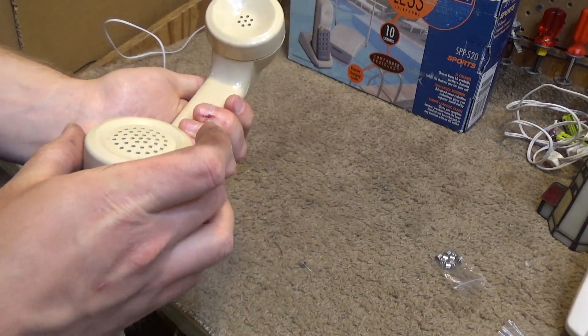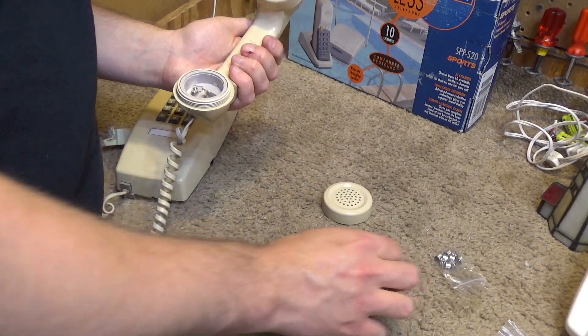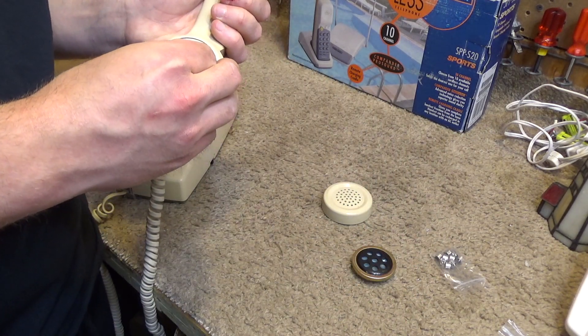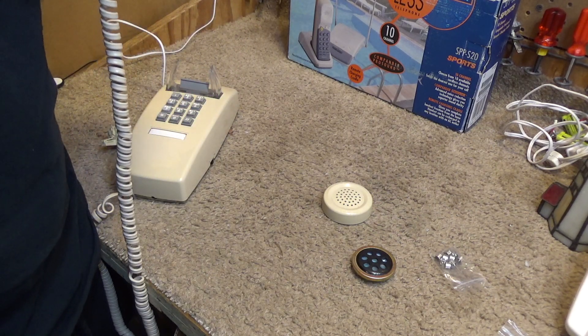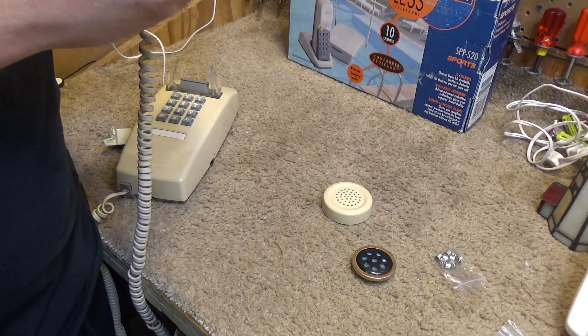I'm going to unscrew this now. My curiosity is, if I put this on here, will it transmit? One, two, three. That's not transmitting — let's try it with the other polarity.